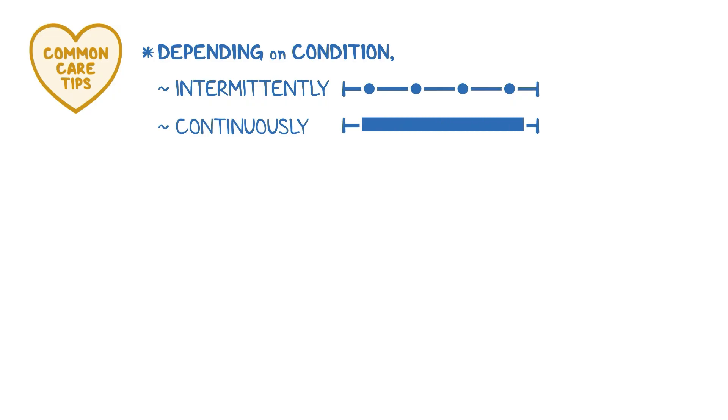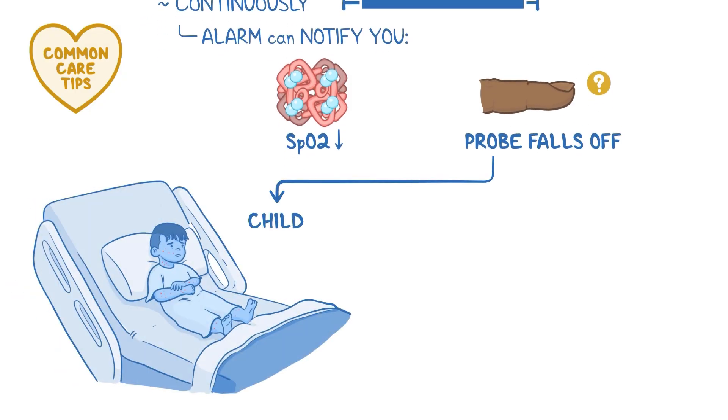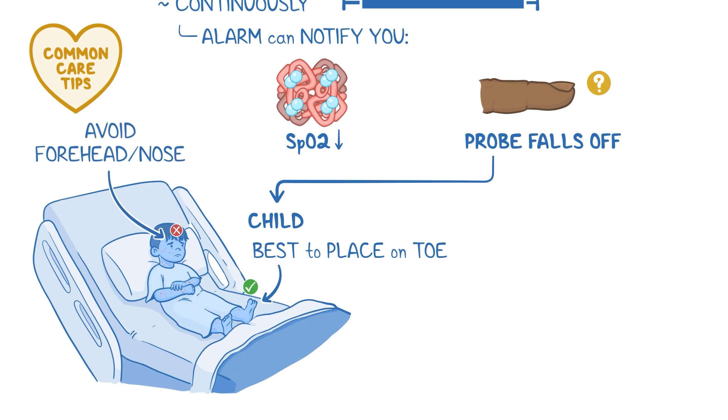Here are some common care tips to keep in mind. Depending on the condition of the patient, pulse oximetry can be used intermittently — checking the patient's SpO2 at certain times — or continuously, where the patient is connected to the pulse oximeter the whole time. In the latter case, an alarm can notify you if the SpO2 falls below a certain level, or if the probe falls off. If the patient is a child, remember that they tend to move around a lot, so it might be best to place the probe on their toe; otherwise you may get inaccurate readings. Also, avoid using forehead or nose probes with these patients.